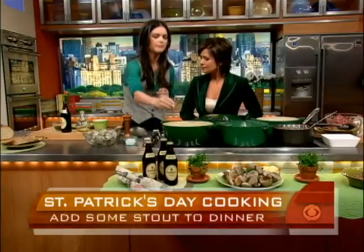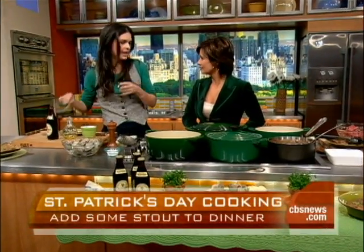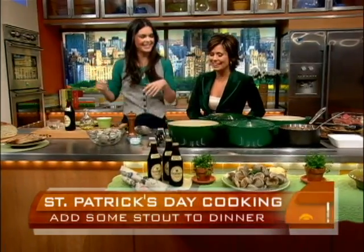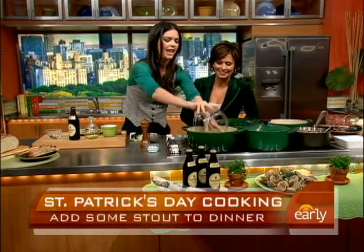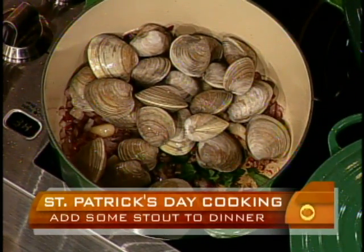I'm going to add some crushed red pepper — just gives it a little bit of heat, but if you don't like that, you don't have to add it. A little parsley for some color — we can pretend it's shamrocks, right? And to that, put in some clams. And then I'm going to let you add a stout. Pour that right in there — no sipping, just add it.